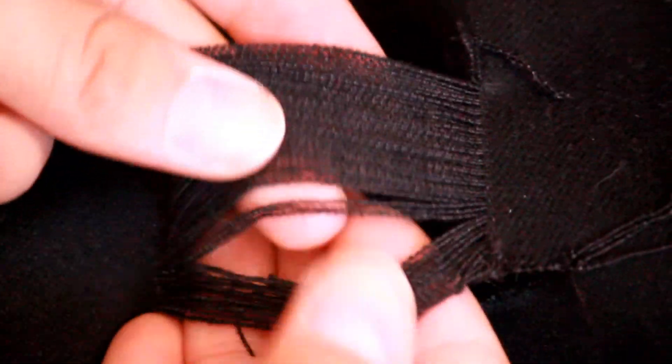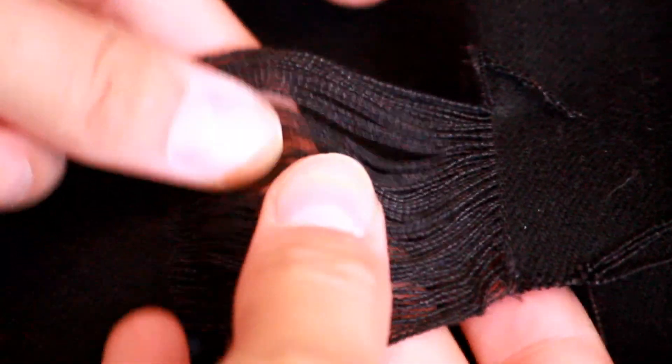So this is how it's going to look after. You'll just put them in the washer and dryer and they'll fringe out on their own. And you'll probably end up with a big pile of strings like this, if not everywhere.